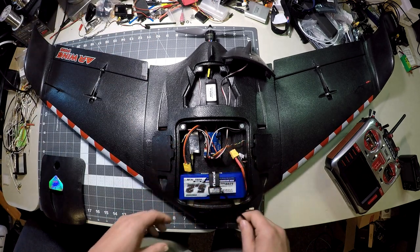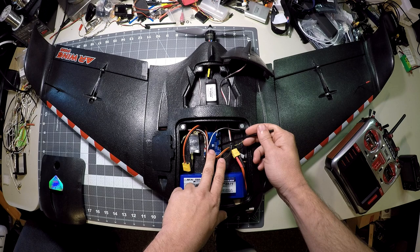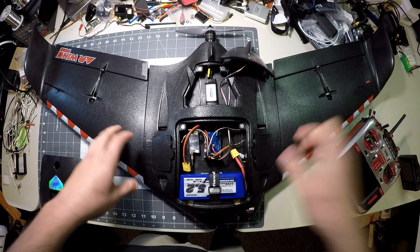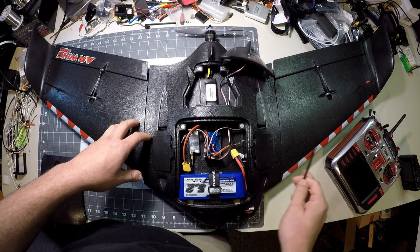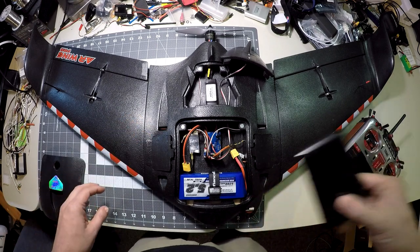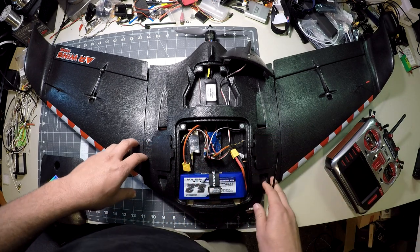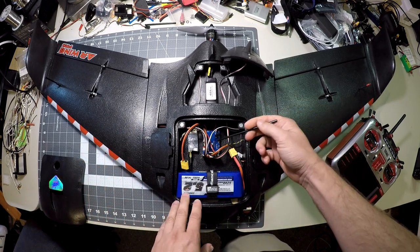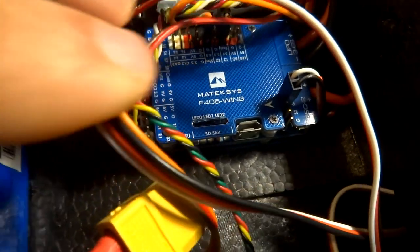The heart of the operation is the flight controller — this is a Matek F405 Wing. I'm recording this with my GoPro for an overhead view, but some of this stuff won't be easy to see, so I'll grab my other camera and overlay some still images or video clips of the things I'm talking about. So we'll start by taking a look at the flight controller, a Matek F405 Wing running ArduPlane firmware.